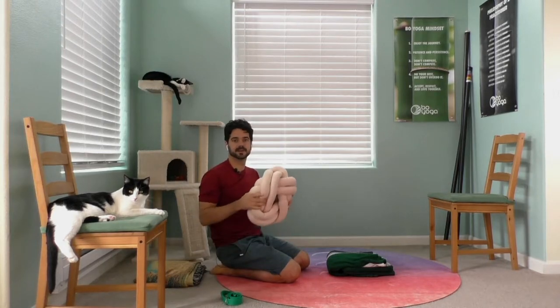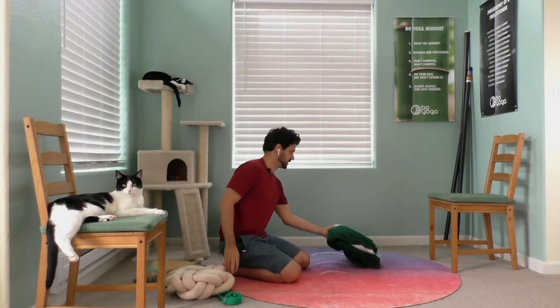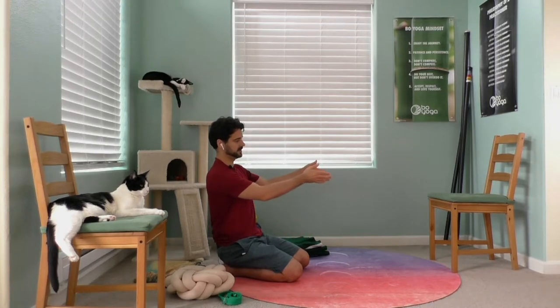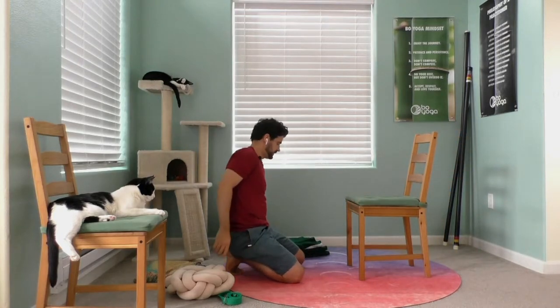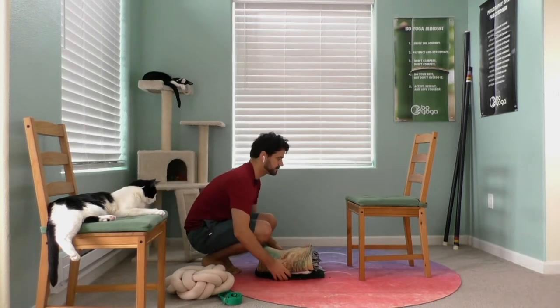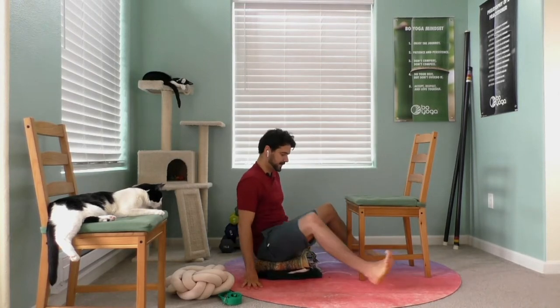This next one is a seated wide-leg forward fold. It's really nice to have a thick cushion — you could use a folded blanket, and almost the higher the better. If you have a bolster that's really wide, firm, and tall, that can be really nice as well. You're going to use your seated cushion and your chair at the same time. Set up a folded blanket, maybe even two, and take a wide stance with your feet stretched out in a straddle split.